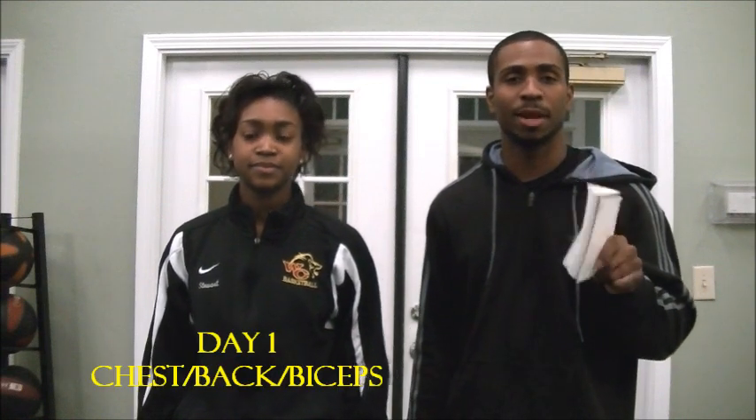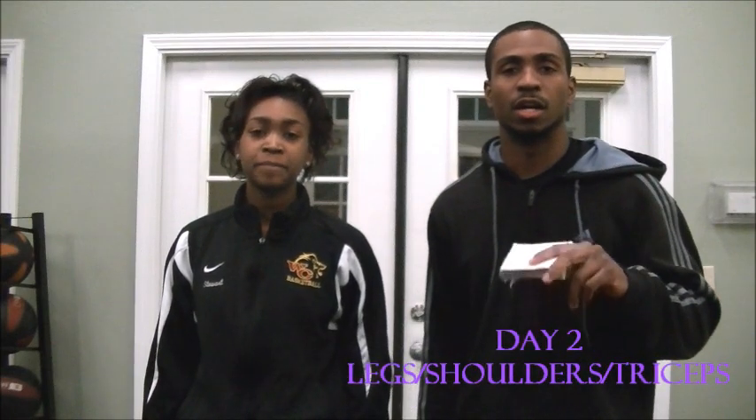Hey everybody, this is Devin from Next Level Fitness. On today's video I'm going to do a two-day workout. I have my sister here to demonstrate the workout. On the first day we're going to do chest, back, and biceps. Second day: legs, shoulders, and triceps.